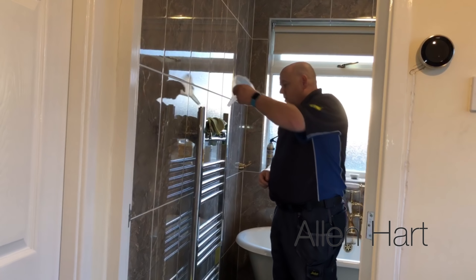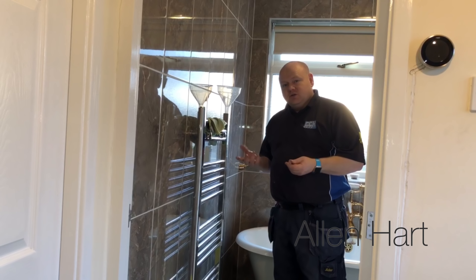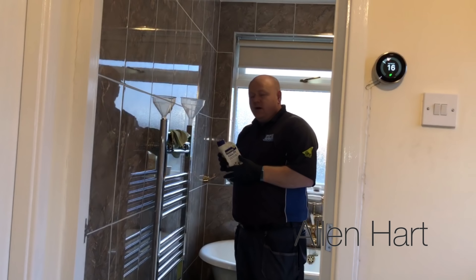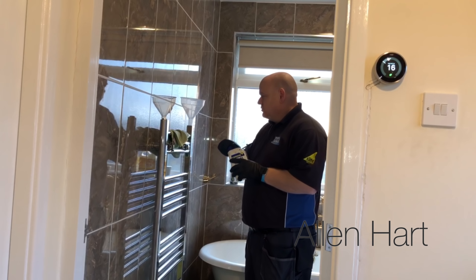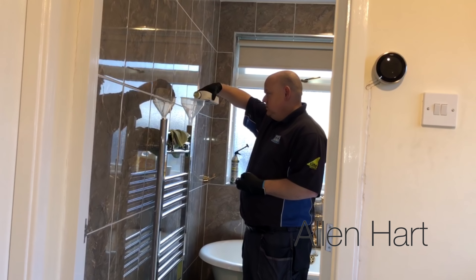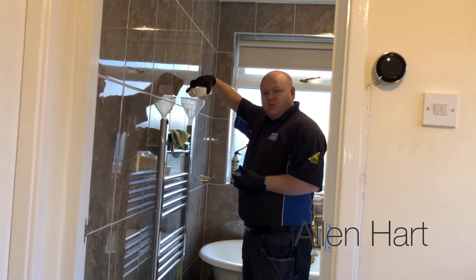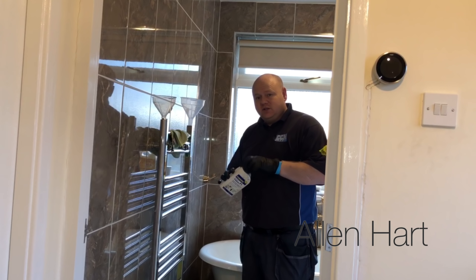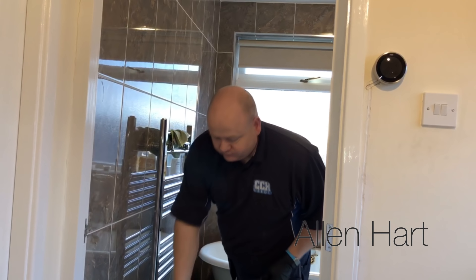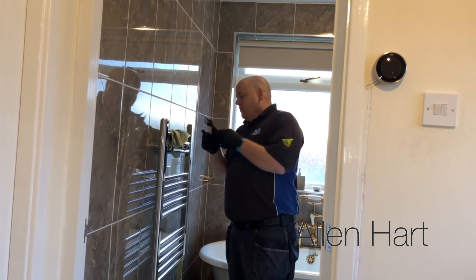I've just got a cheap funnel - just put your cheap funnel in there and then you can get your inhibitor of choice and pour that into the radiator. I've just put some gloves on and we've got some inhibitor here that we're going to pour in. After we've poured this in I'll show you how to do it with some different types as well. Just pour that into the radiator - very, very easy to add inhibitor into it.